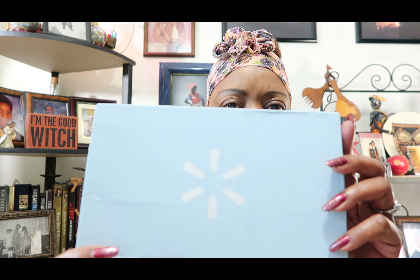Hello, my beautiful people. Sweet Sadie J coming back at you. Hope everybody's having a wonderful evening. It's almost five o'clock, and I just wanted to come on and share and do my winter review on my Walmart box.